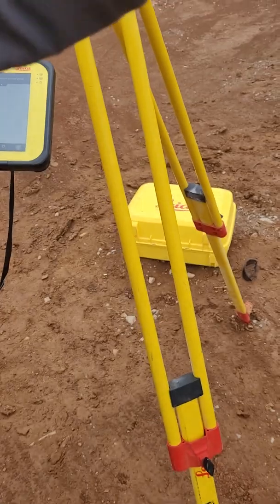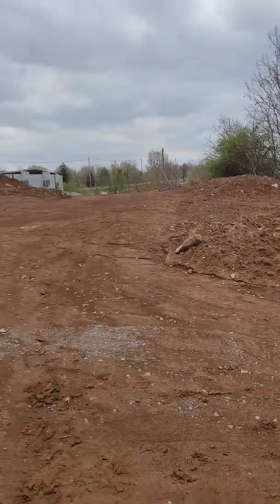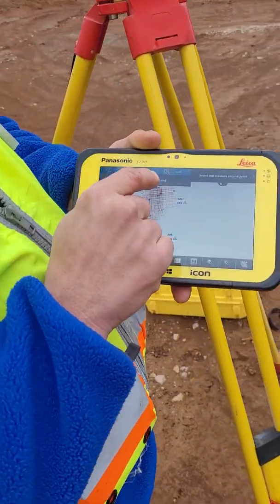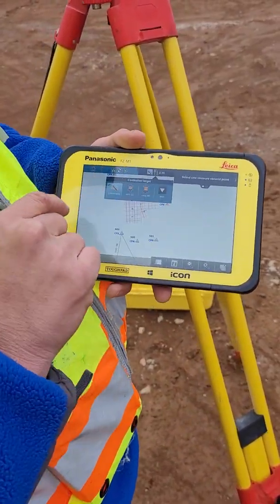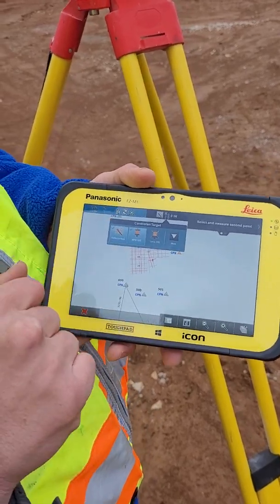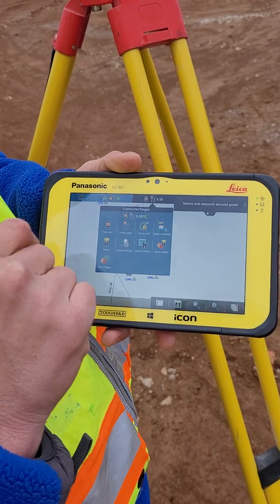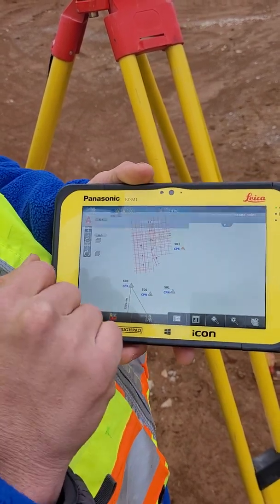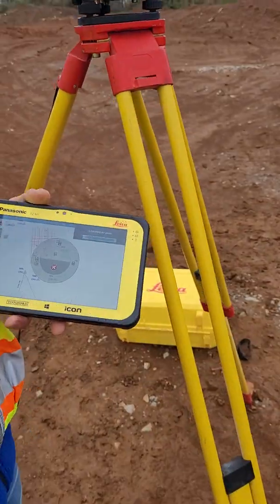That's over there if you want to kind of show them. You can see it written on the side of the riprap there. We'll just have to change our prism now from reflectorless to NPR-122. Go back to the same button and we'll do our search.